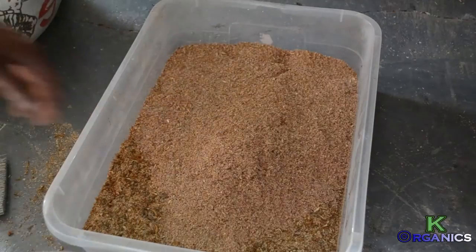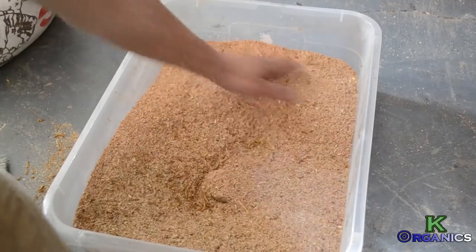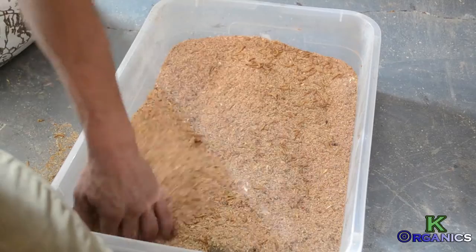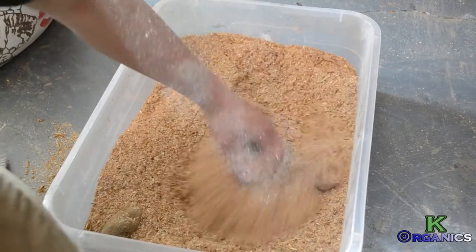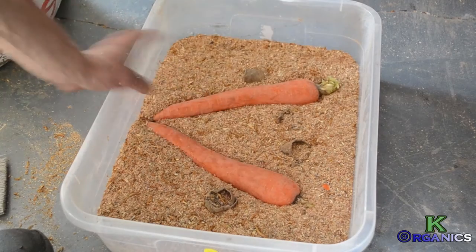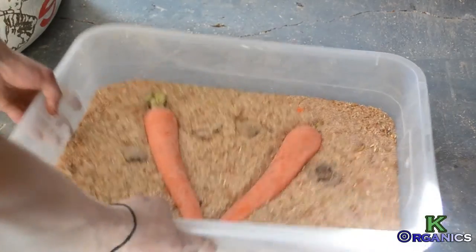But before moving on, if we need to add more substrate because the mealworms had eaten it all, we can add some more at this moment — this is a good time to do it. Also make sure that if they depleted the carrots, potatoes, or whatever you're using to give them moisture, that is also replenished.